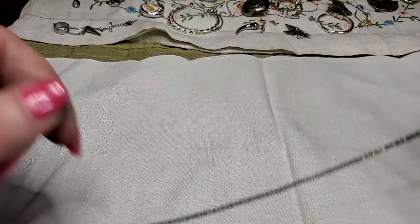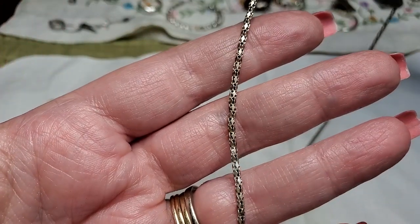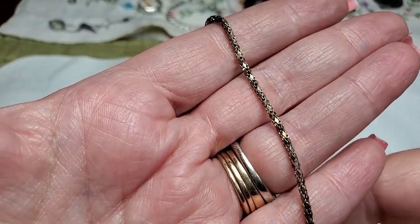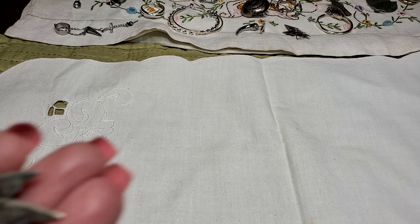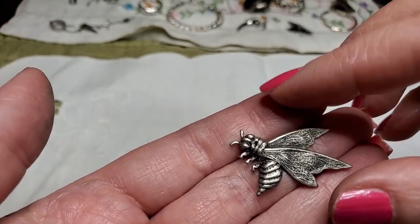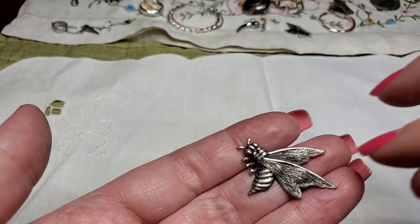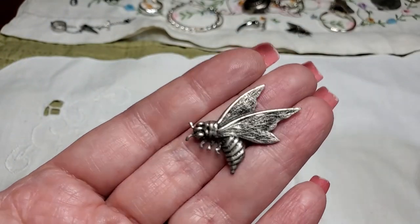We've got a couple more things. This has a knot — this is very, very worn. I do like the links in this, but it's really worn. So, that'll probably go in a craft lot. We have a bee — that might have been an earring, I don't know. It doesn't have anything on it and it doesn't have a hole in it. Could be silver — we'll test it. It's just a bee.